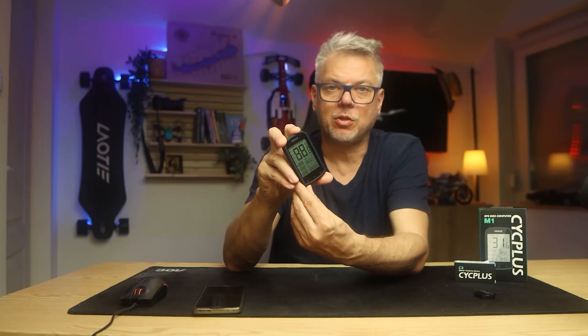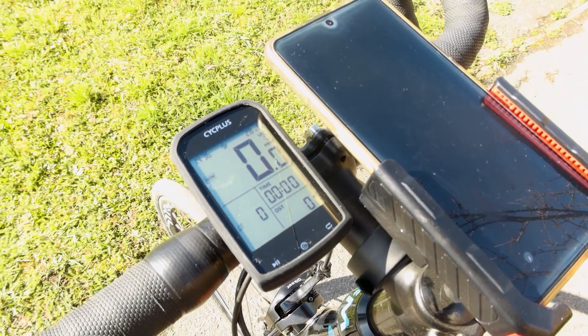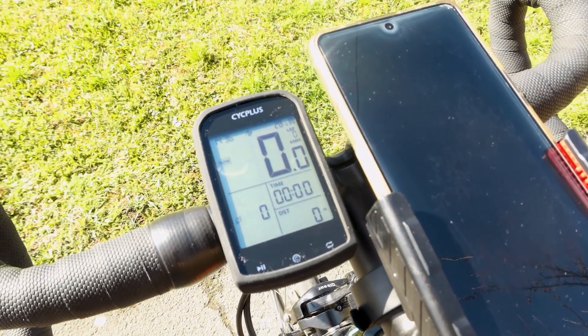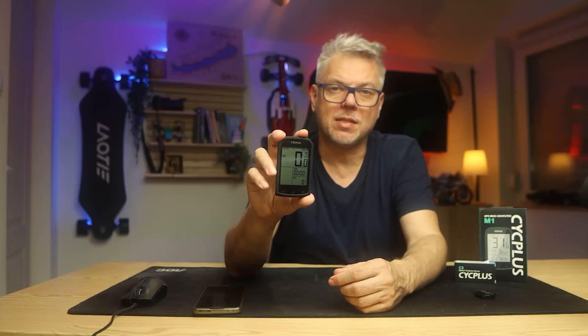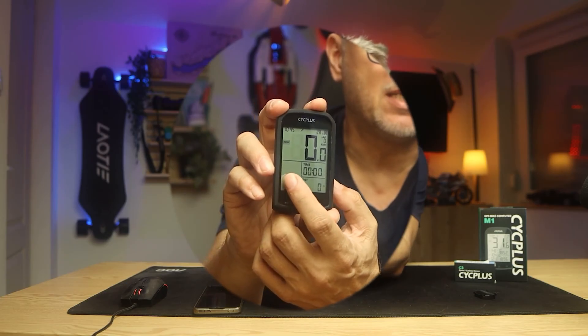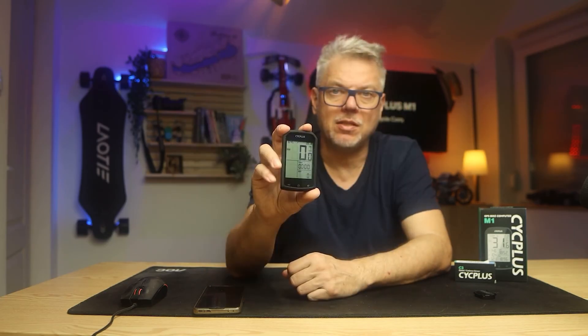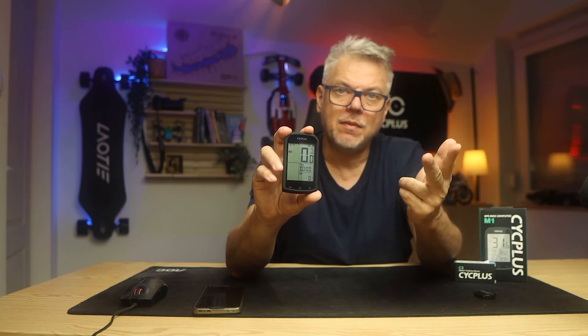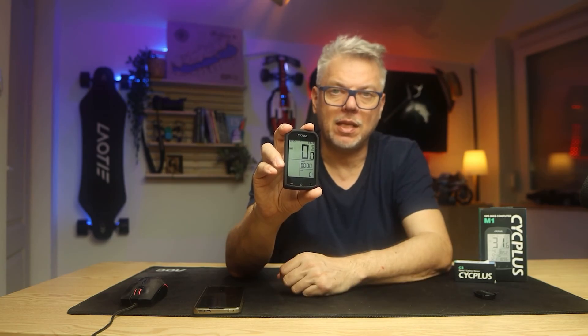When you turn on the computer, the data appears on it — and this is somewhat a disadvantage compared to more expensive devices: you cannot change the data layout, so the layout is fixed. This is mostly bothersome if you don't use a sensor, because at the bottom, in this field, data from three sensors can appear — torque, pedal rotation, and heart rate. If you don't have a sensor, this field will be completely empty.